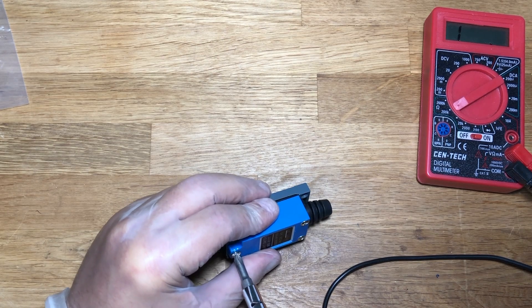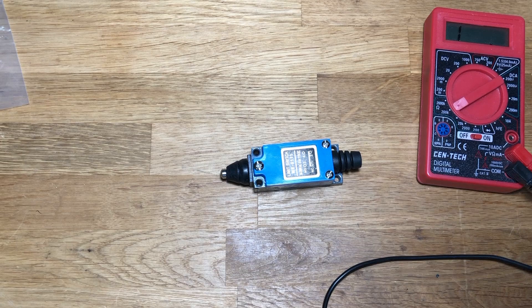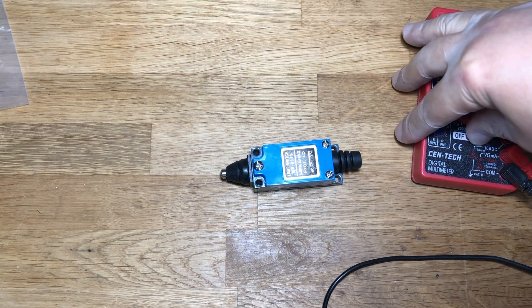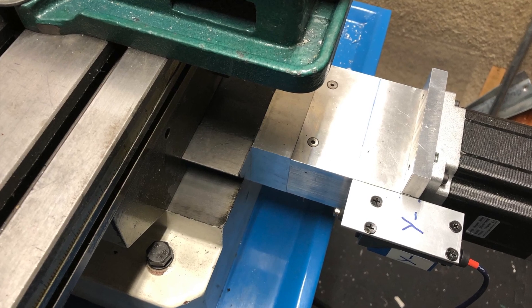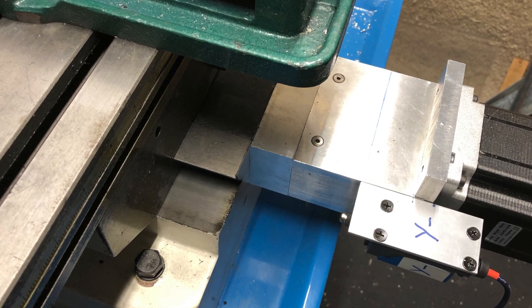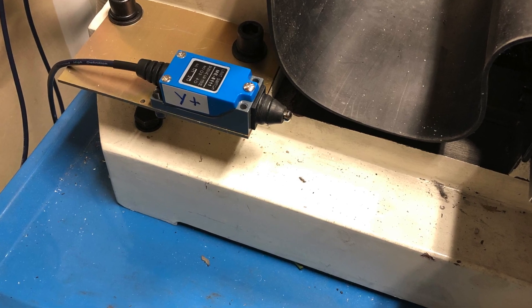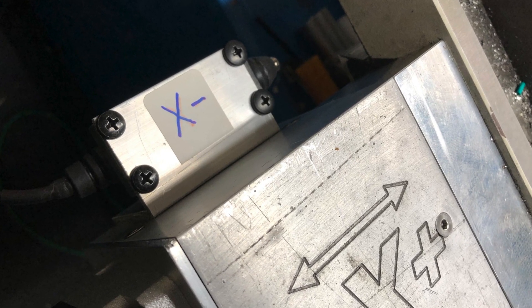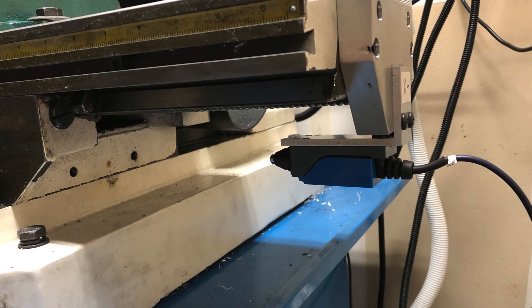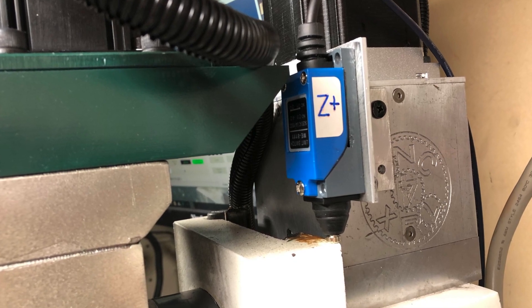We collect it and set it aside for the next project. Here is how these switches look already mounted on the machine. We used five switches: Y minus, Y plus, X minus, X plus, and Z plus. Thanks for watching.